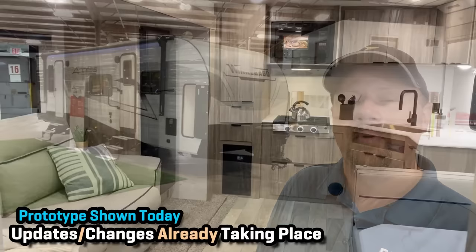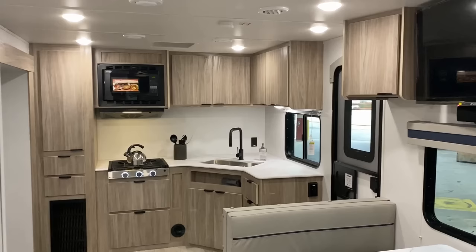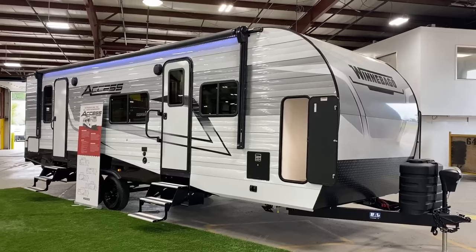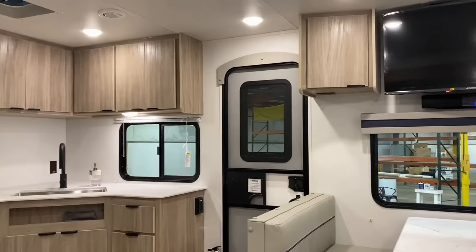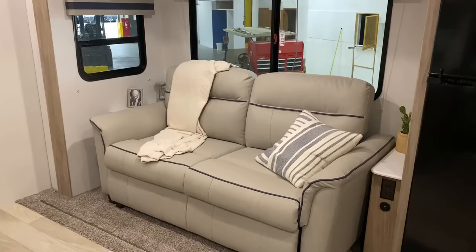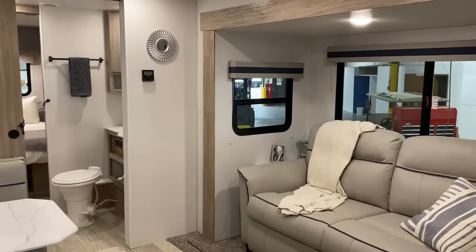This is the very first prototype and there are multiple different things that will change before it actually goes into production. For instance, the carpet you see in the slide of this video — gone. They're using a linoleum-type slide flooring now that matches the main floor, so it makes the whole thing look and feel better. It's not going to have the pull-down string-fed pleated shades — it'll have blackout roller shades. It'll also have prep and readiness for side and rear view camera mounts, which is pretty cool.